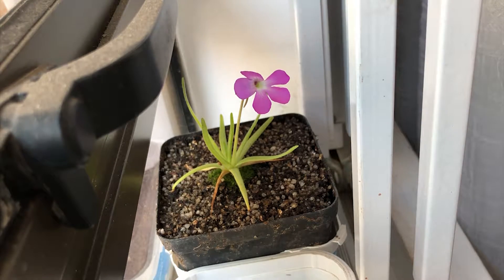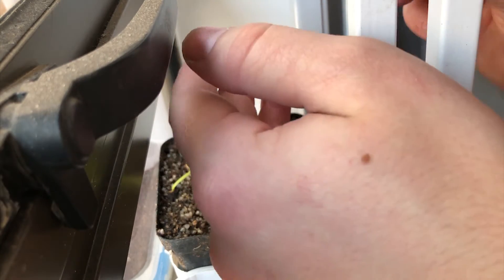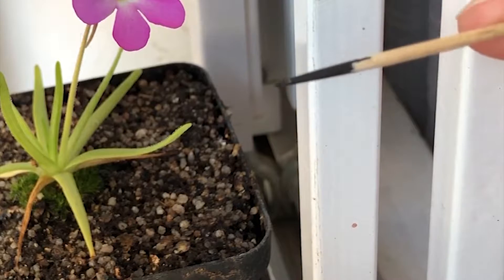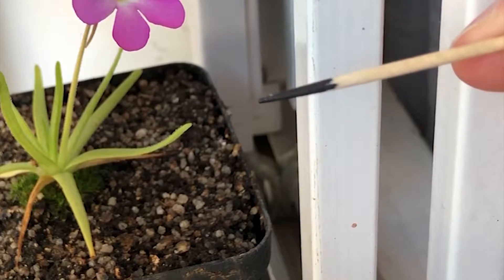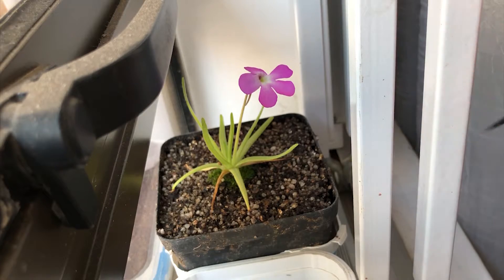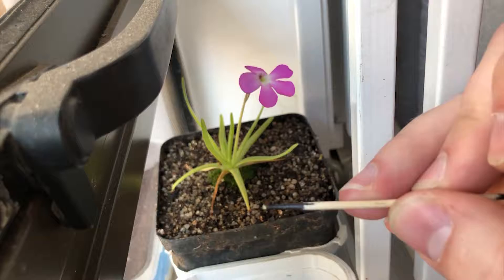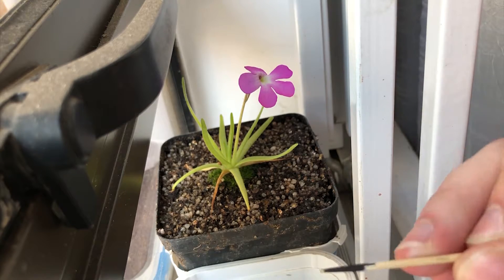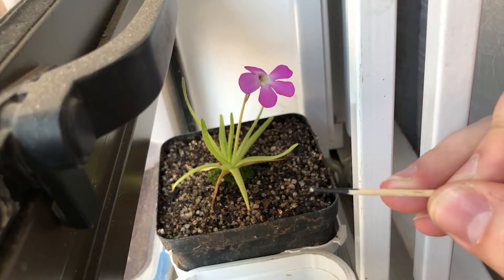Seeing as this is the only Pinguicula I have at the moment that's busy flowering, there's nothing else we can really do. We just want to put the toothpick inside, and you may be able to see there is some white stuff on the tip of the toothpick — that is the pollen. Now we want to put this pollen onto the stigma.